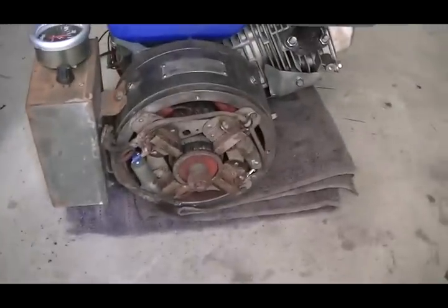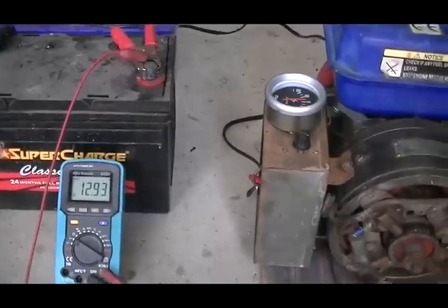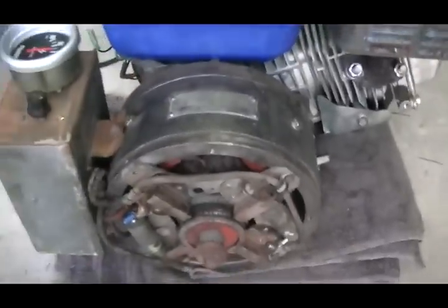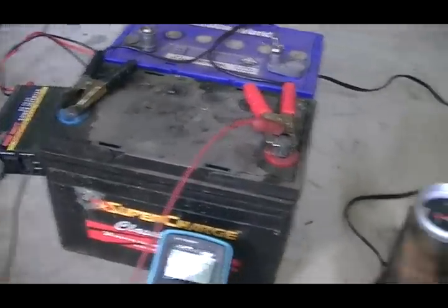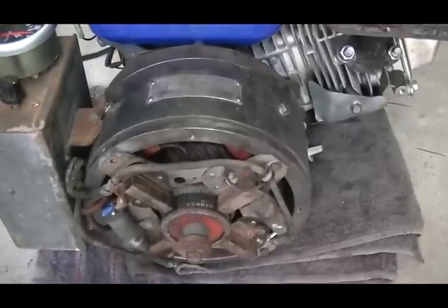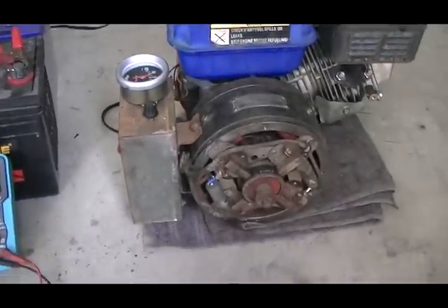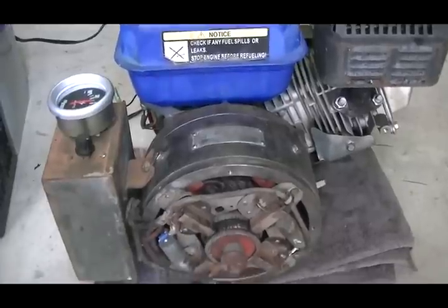How many generators of today can do that — turn the current up and down to whatever you require? So there you have it, the old girl's up and running. It's going to be mounted on the trolley I built the wind generator on — that was an absolute waste of time. Mount that on a trolley with a couple of these big blue batteries and a 1500-watt inverter, and we'll have a little mobile unit. When the power goes out, or even for camping — flatten your car battery, plug this on for five minutes and you're away. Everything is working as it should, and it's just a treat being able to turn the current up and down like that. Absolute magic.